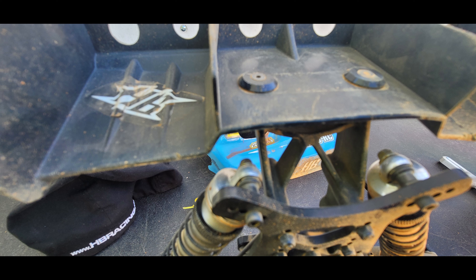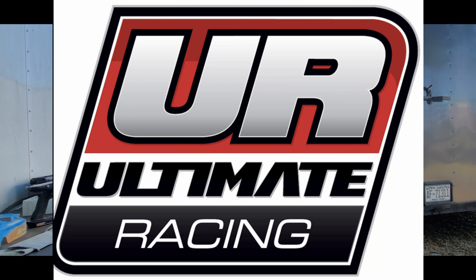We're here with Jeremy Talent at G3RC getting practice in, got inside his buggy.